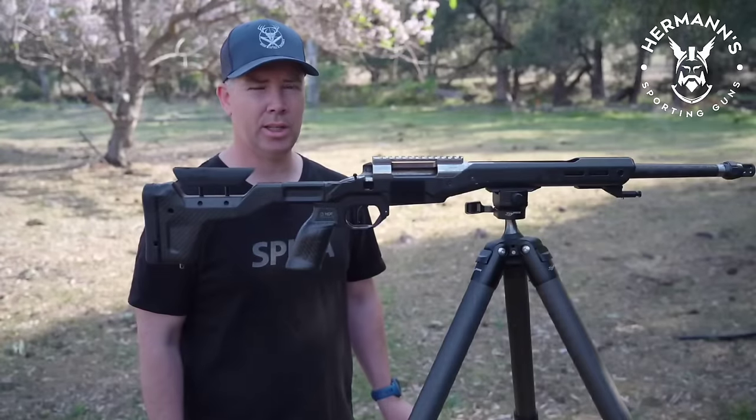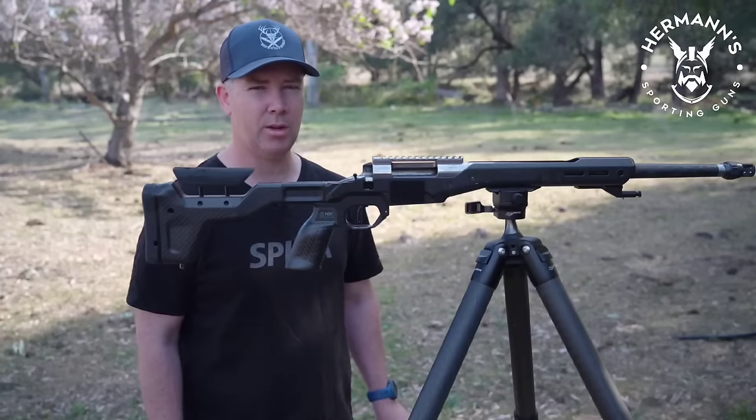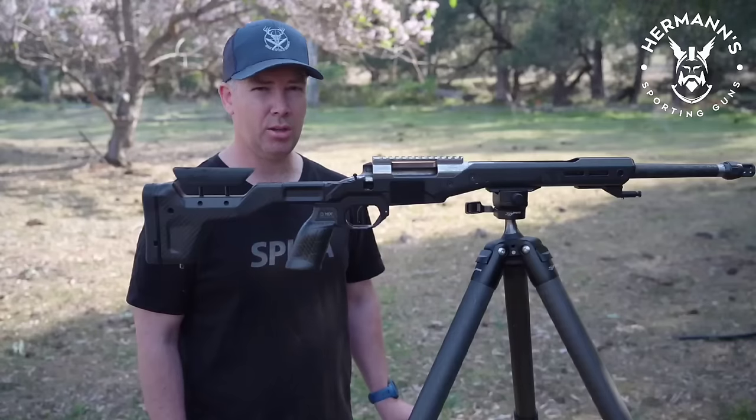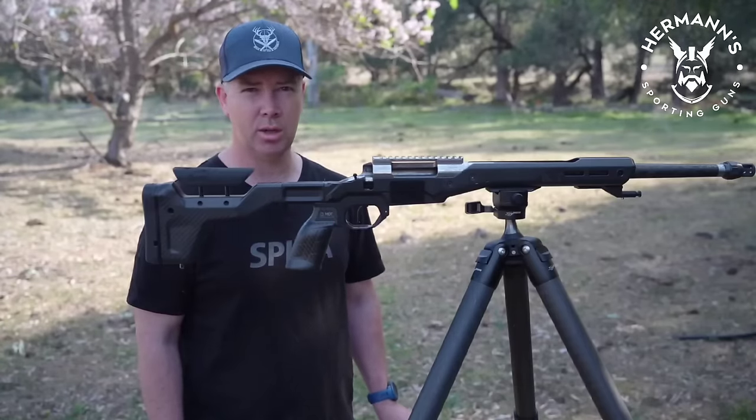The overall mass is 2.9 kilos. It's not the lightest — it does add up a little bit if you're carrying it around all night long with a heavy rifle — but it's also not the heaviest tripod that you can use for shooting on the market. So it's all in context.